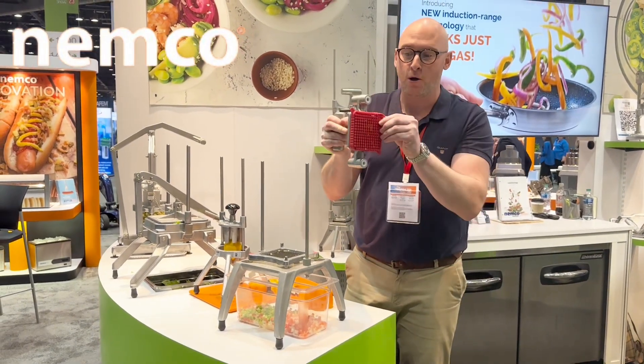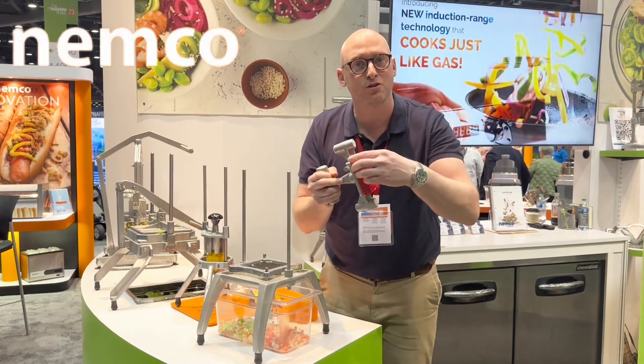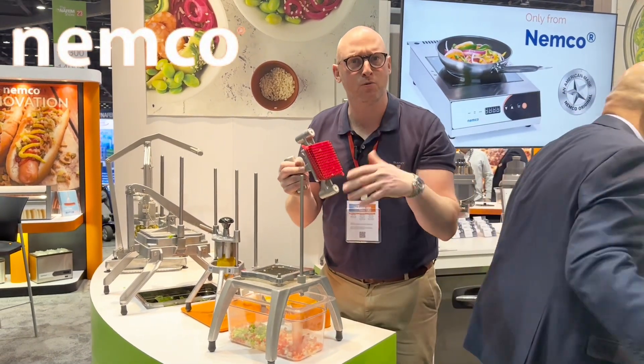You can put it into the dishwasher. Also, it's got a gasket here. So if you want to clean it, you just take the gasket off, stick it in the dishwasher, and you're good to go.